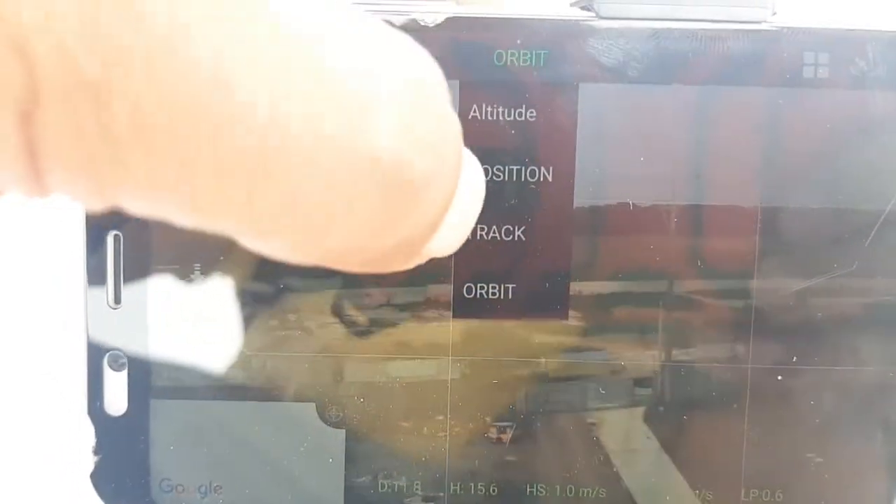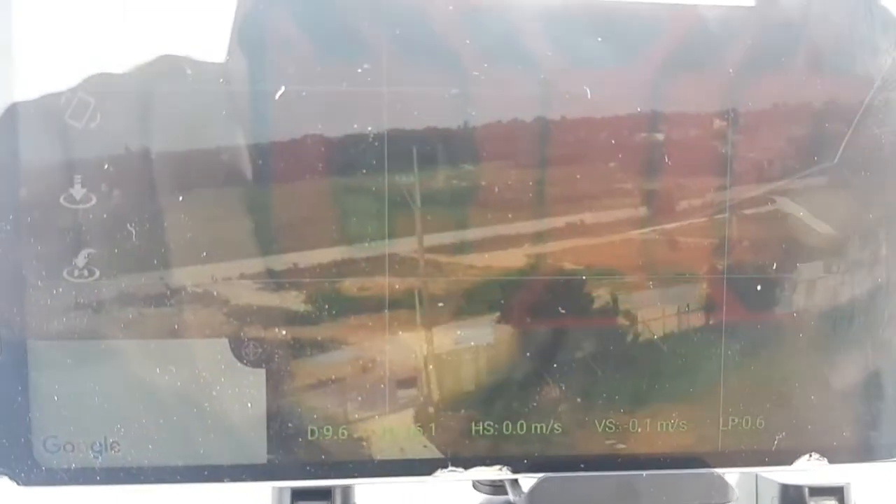I'll take it out of orbit mode. Everything's normal — the distance, the height — it's normal. We have 16 satellites and 80% battery, so be aware of the battery level. The app is not that precise, so when it goes to 50% don't fly further from your takeoff point.